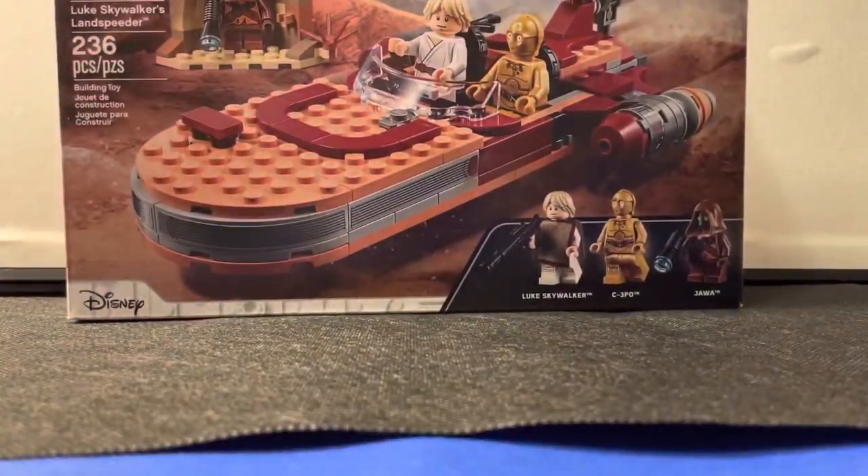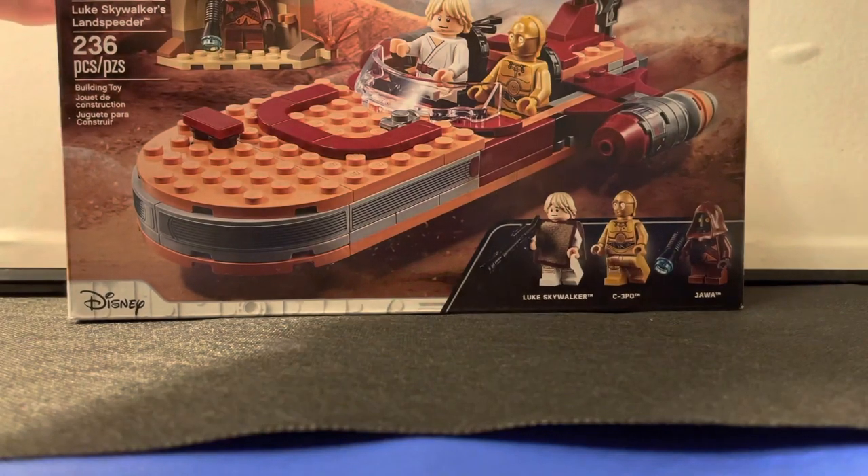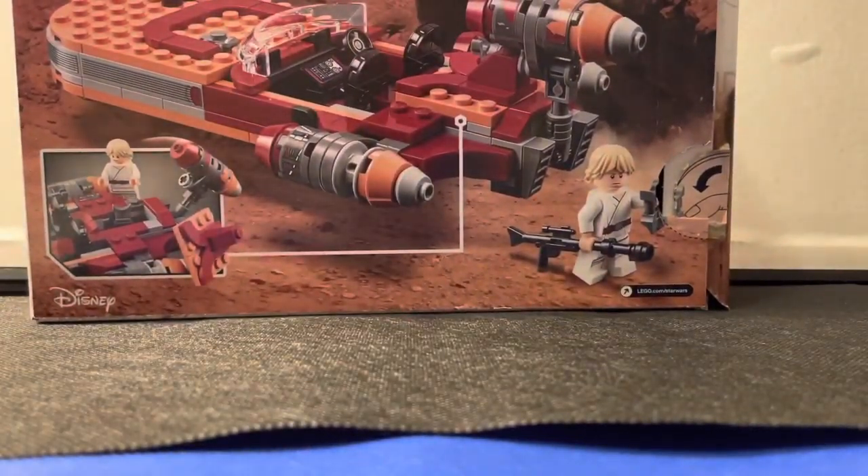Hey guys, it's Sway back with another review for y'all today. Today I have the LEGO Star Wars Luke Skywalker's Landspeeder, set number 75271, ages 7 and up, and 236 pieces. It brings 3 minifigures: Luke Skywalker, 3CPO, and a Jawa. I'm very excited for this set because this is actually my first Landspeeder ever in my whole LEGO Star Wars collection.